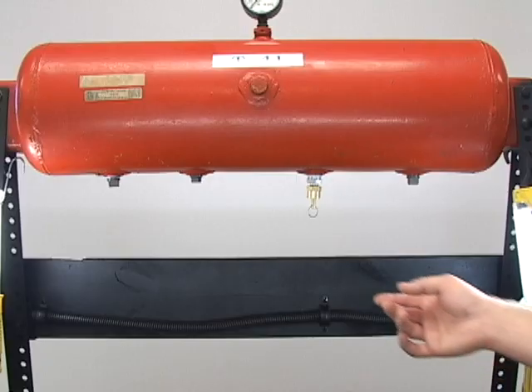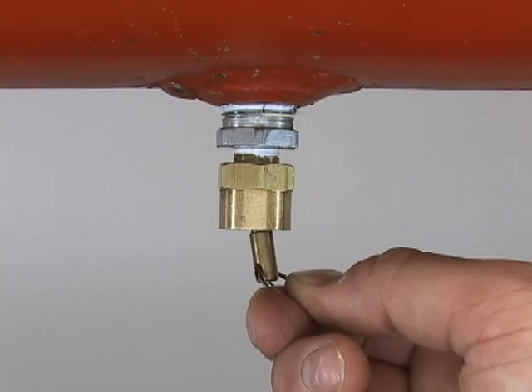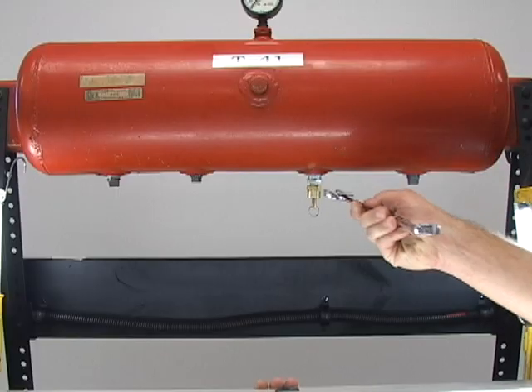Installation is a breeze and requires no actuation line. First, you must depressurize the tank and remove the manual drain petcock.